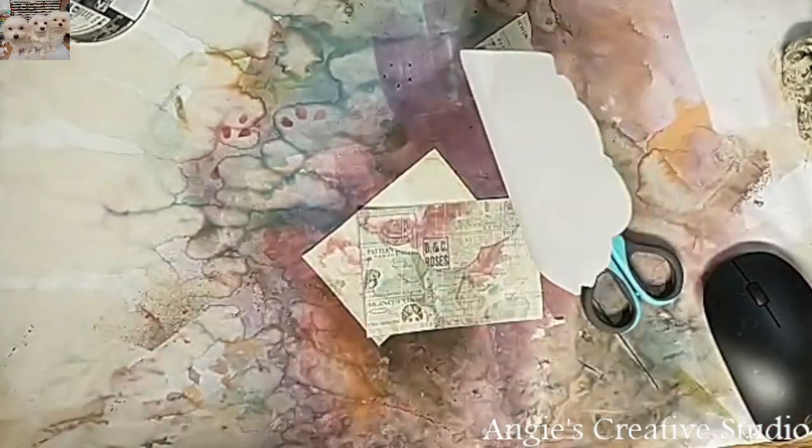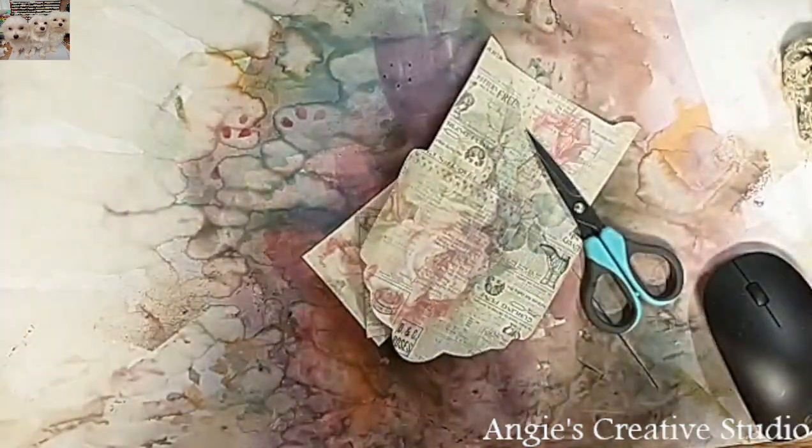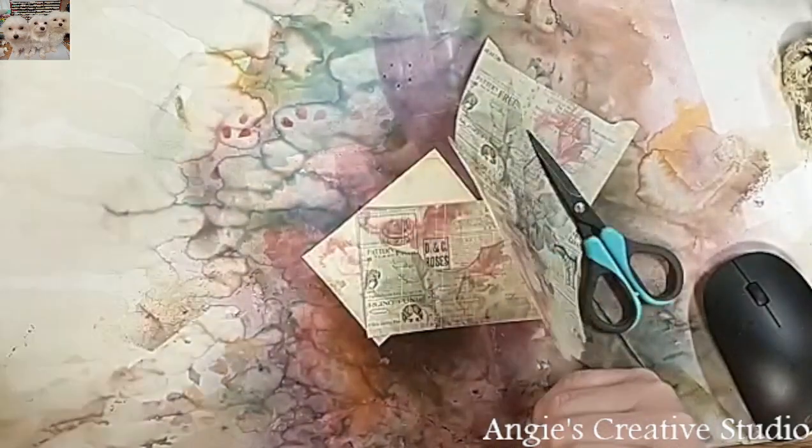Hey y'all! Welcome to Anchor's Creative Studio. I'm Angie and today we are going to do something just a little fun and simple, just having some fun on a Sunday afternoon.